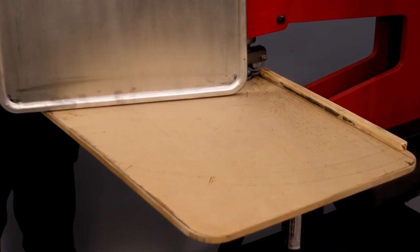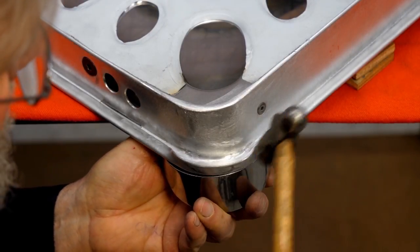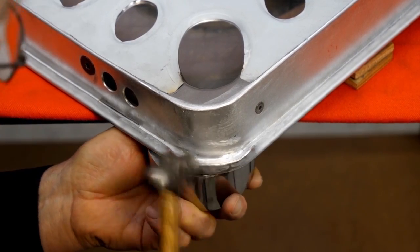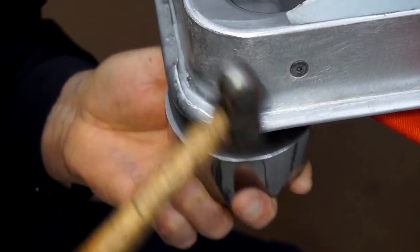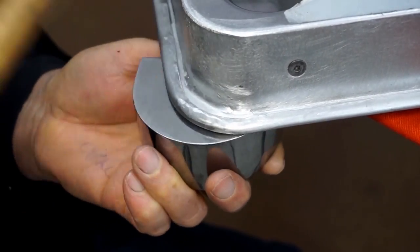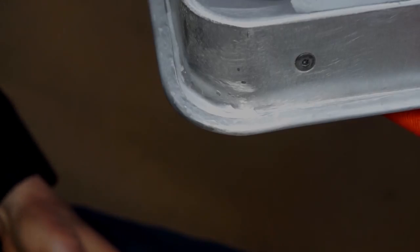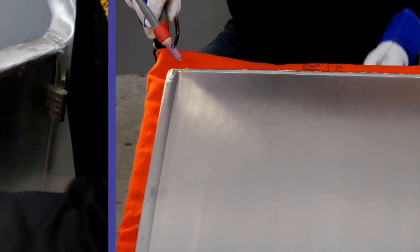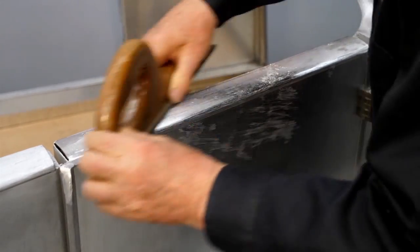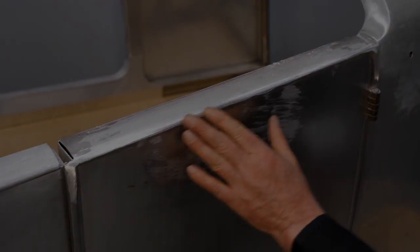So the bead is finished, and I think it came out great! I'm using a smooth, flat dolly and a hammer with a small face to finish this corner. So it's looking very good so far.